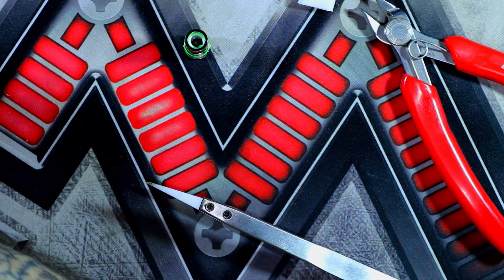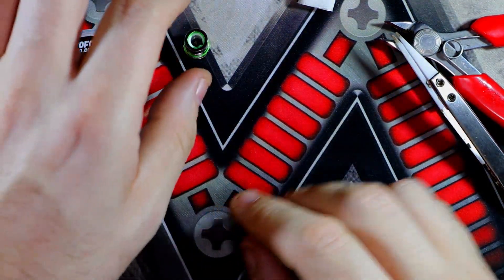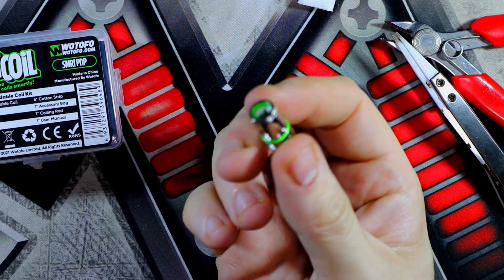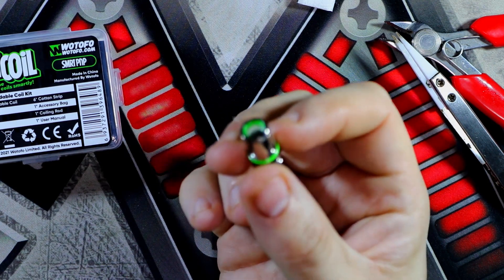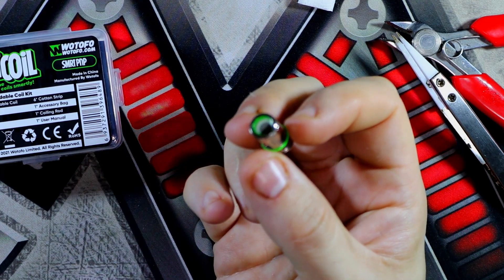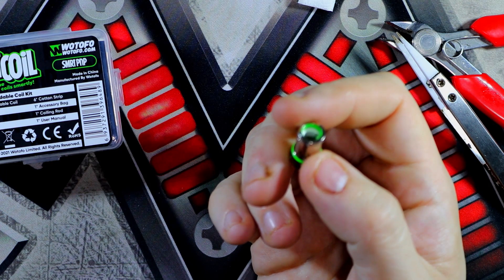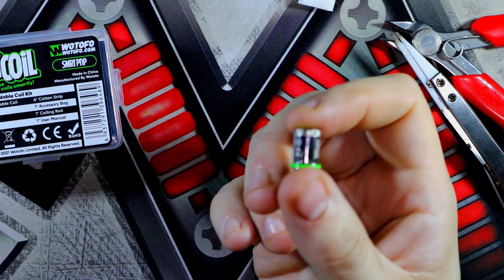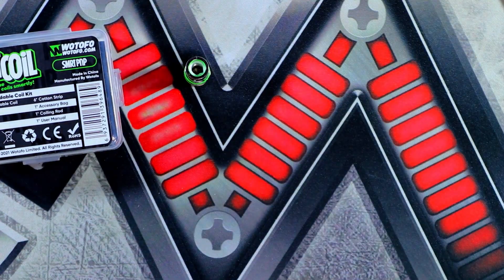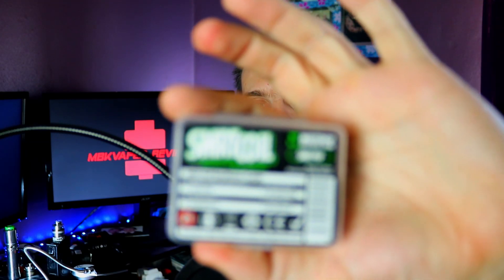That is how easy and simple it is to build the Watofo PMP. If I can do it, anyone can do it. You can pick these up for around six to eight pounds — eight pounds probably your dearest. The cotton and mesh strips are six pounds and you get ten strips of each, which works out to about sixty or seventy pence per coil. We'll go ahead up top, I'm going to pop this into a pod and we're going to give it a vape.